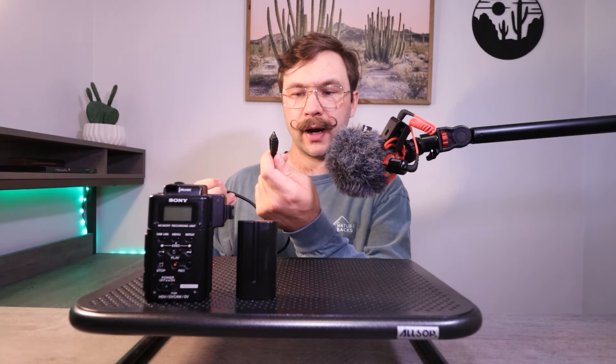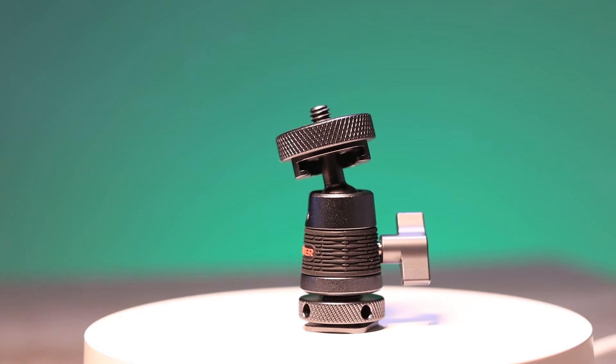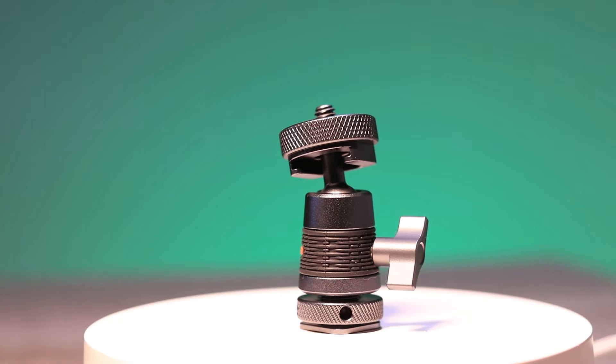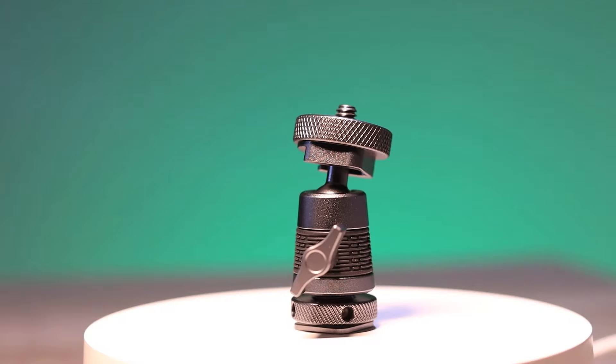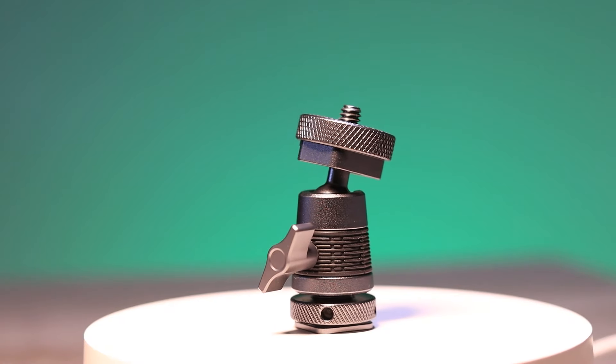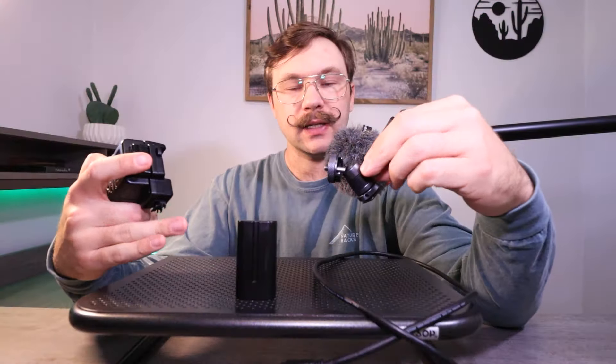I recommend using some form of a cold shoe mount because the MRC1 has quarter-inch threads on the bottom, so you can attach it to a ball head connector. It also has a cold shoe mount on the bottom, so if your camcorder has a cold shoe or hot shoe, you can connect it and it will sit on top of your camcorder. Everything I'm talking about, I'll leave links in the description so you can piece it all together.